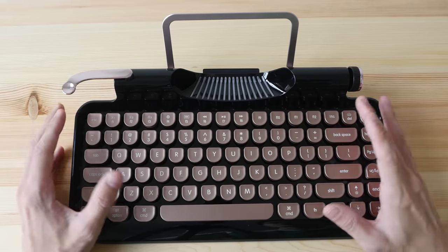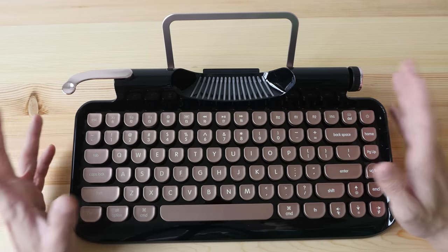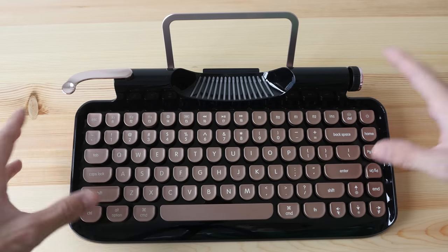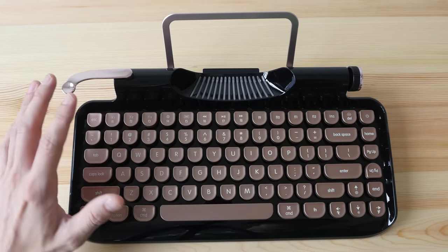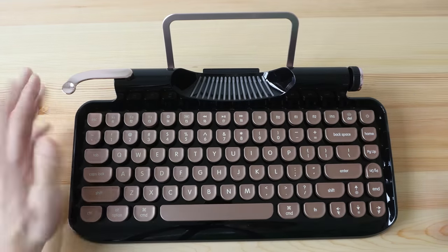This keyboard is Bluetooth and wireless, so if you need to connect it to your computer you do the usual Bluetooth pairing. It is supported on Windows and Mac OS. Since it's Bluetooth it runs on battery — the battery is built in — and they have provided a USB charging cable for recharging.